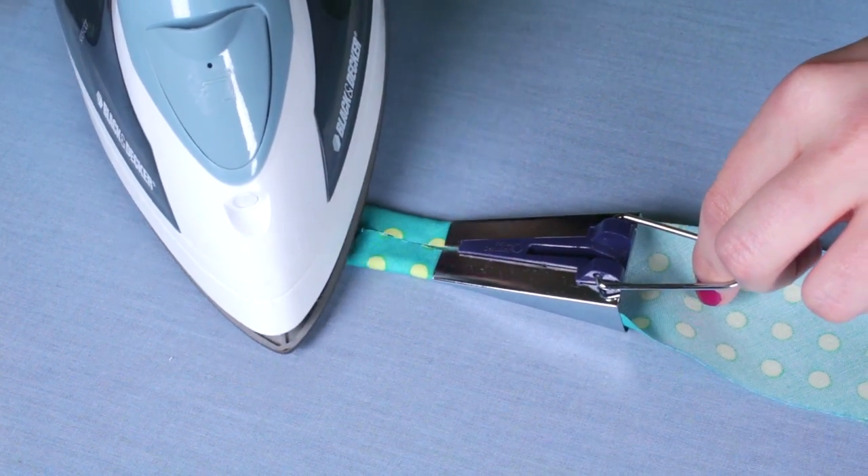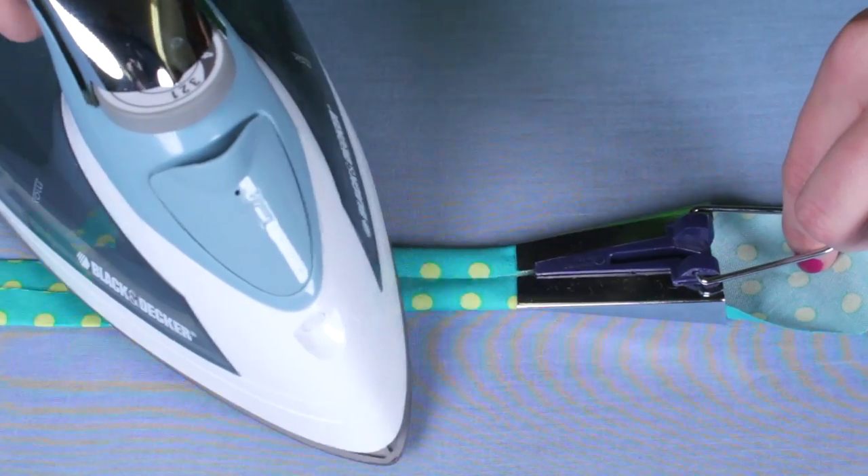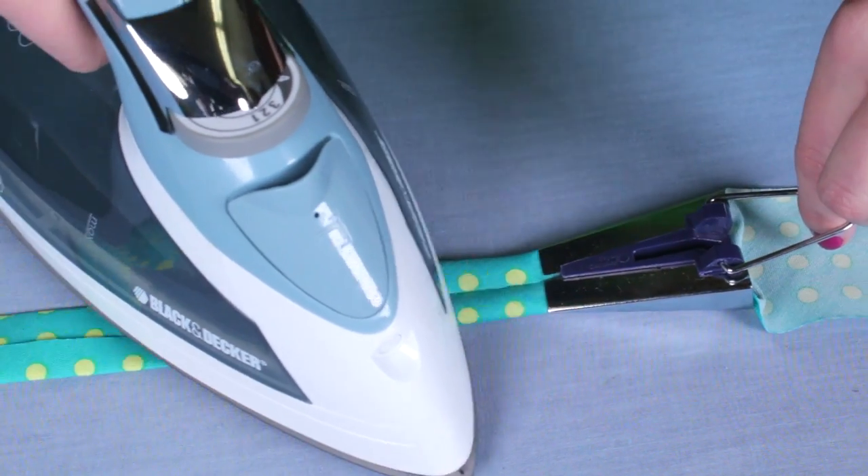Gently pull the fabric out and begin to pull the bias tape maker as you iron. Do this until you've reached the end.